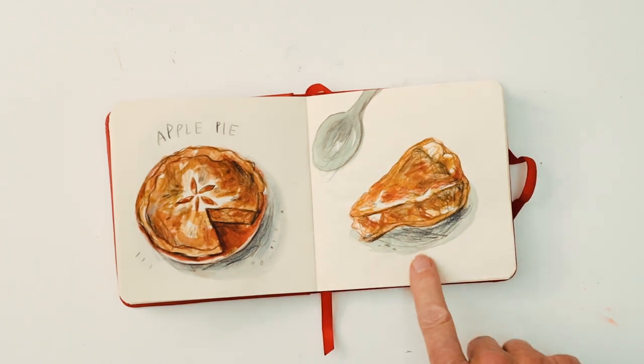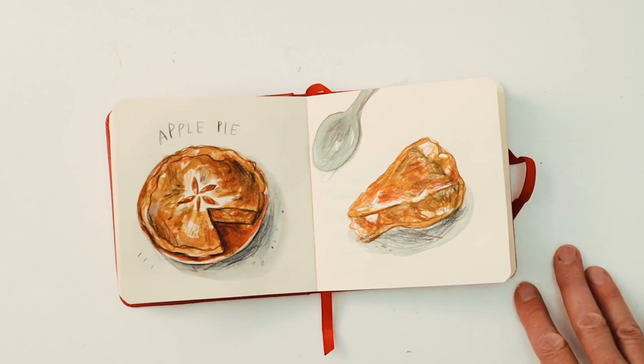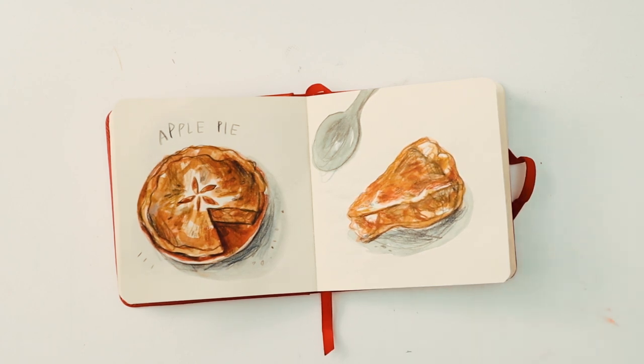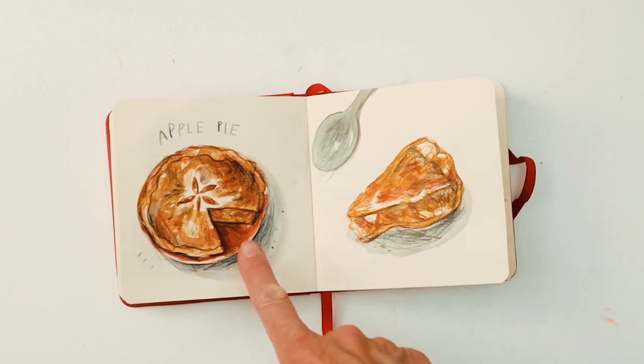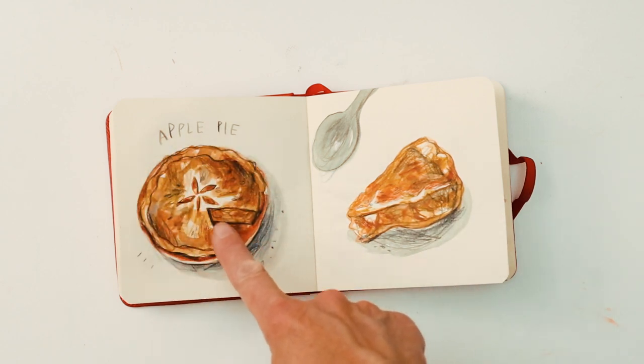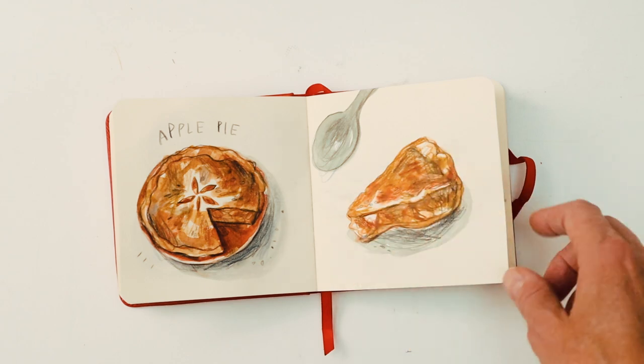Next up, apple pie. Apple pies are definitely a favourite dessert of mine. I always think of my dad's when I think of apple pie because he used to make it most Sundays for us. I thought it was nice to do a whole pie with a piece missing and then draw the piece on this side.